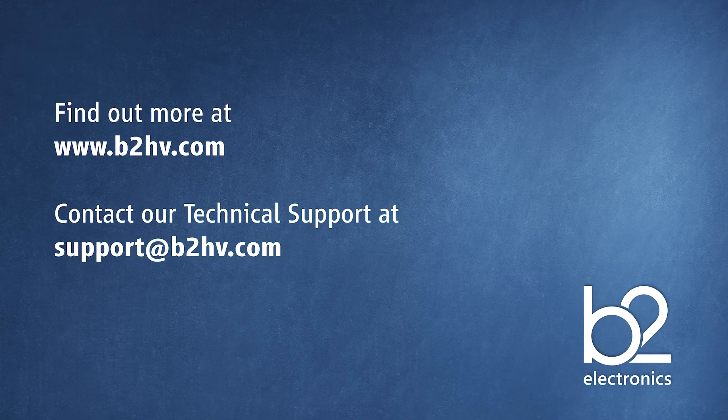Thank you for watching this video. If you would like more information about B2 and our products, please visit our website. And if you have any technical queries about your B2 device, please contact our technical support at support.b2hv.com.